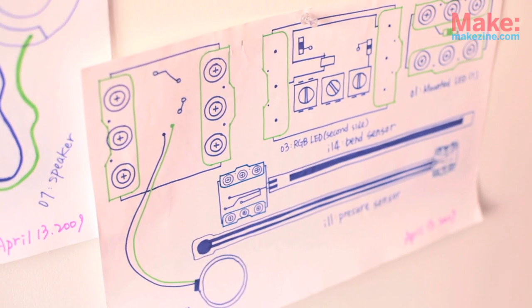You start with a simple module — an LED, a button, a sensor. Then you start getting into the more complex ones like a pulse, a timer, a decision block, an AND, an OR, and you can start to build from there.